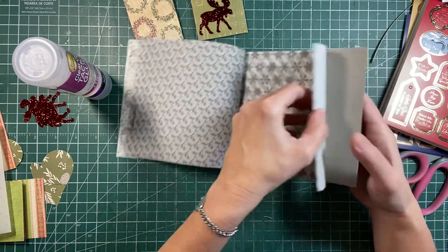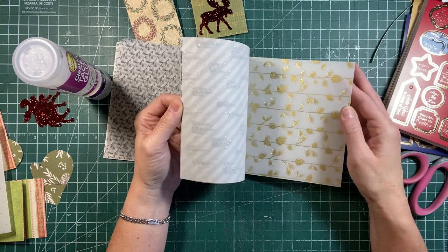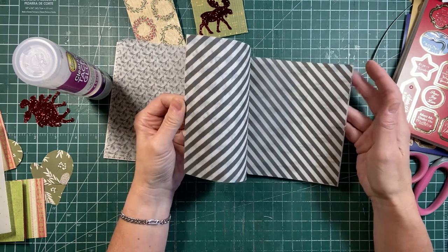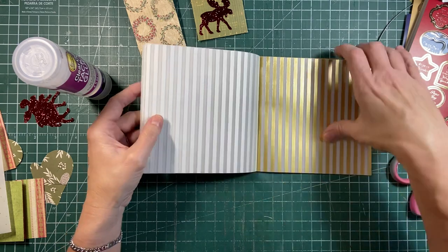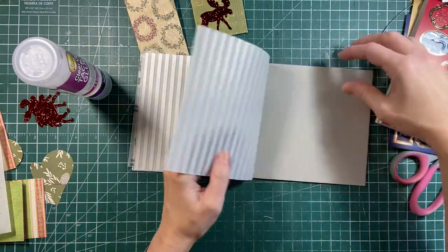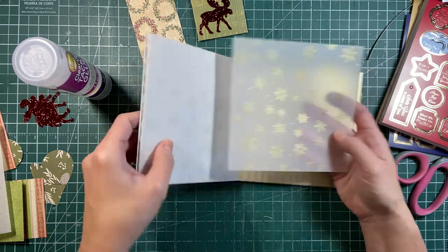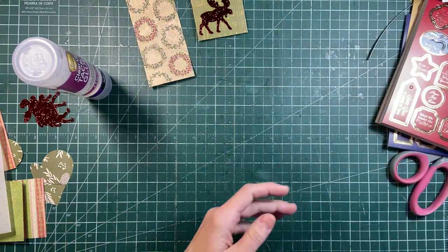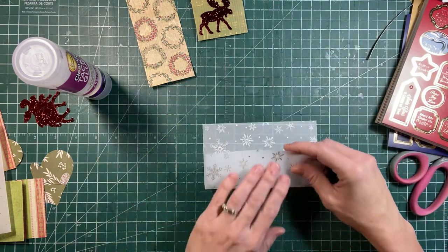It's just all these different ones, and then it has the golds as well. I thought I would do one - you can make it a shaker, you can make it anything. Here's one with snowflakes, but I'd like to make it another pocket. So we'll do the same way, about half an inch.